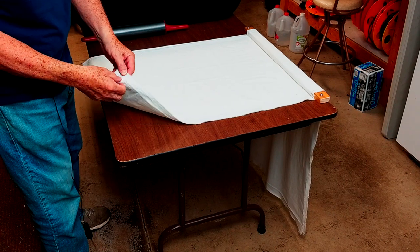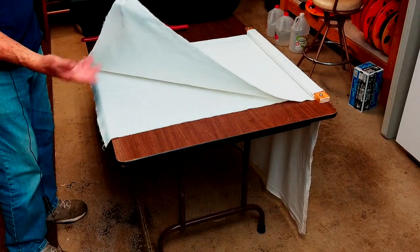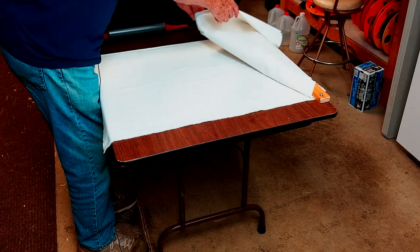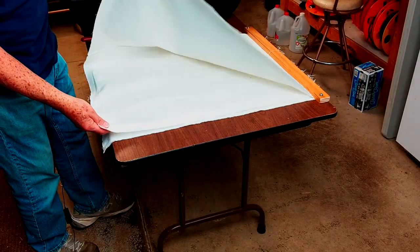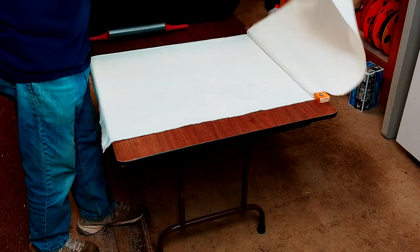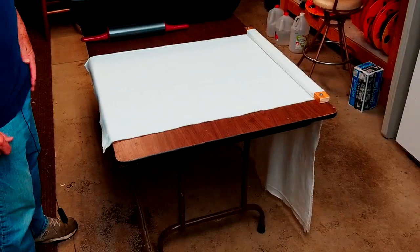Here we have two layers of muslin, which is really one sheet folded over, and then put on top of the paper. It's the same thing. And usually after rolling it, flip the top one completely over. Notice it doesn't reach the floor.